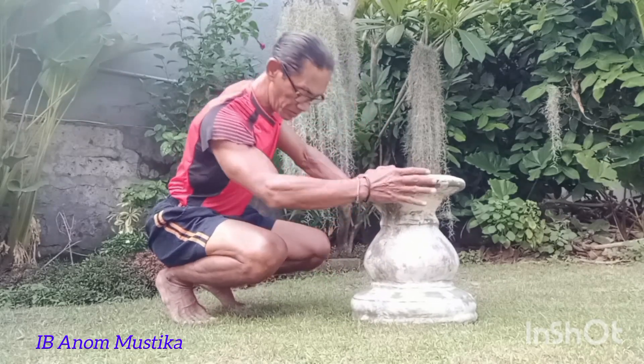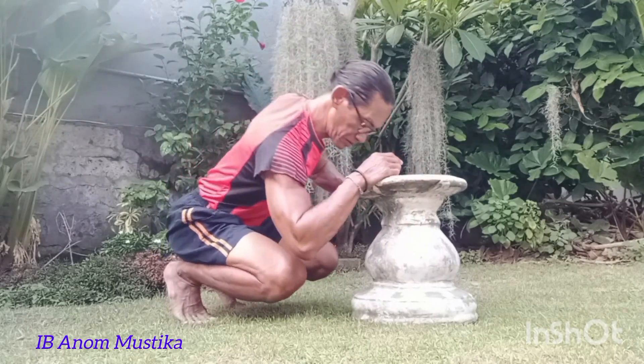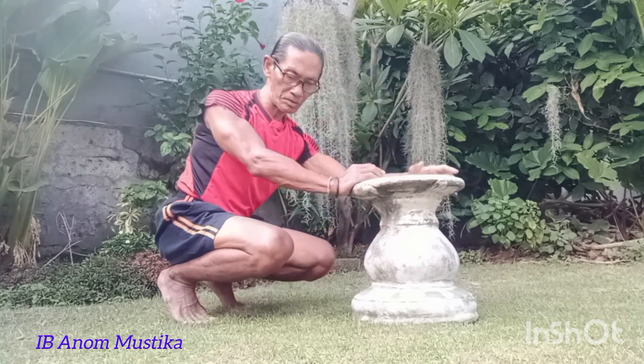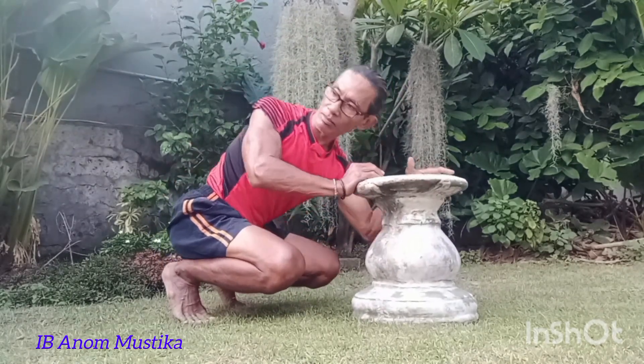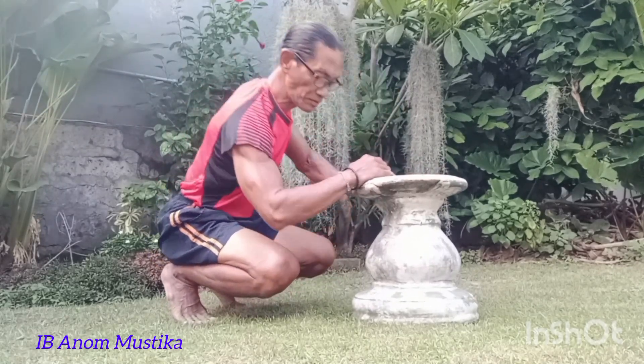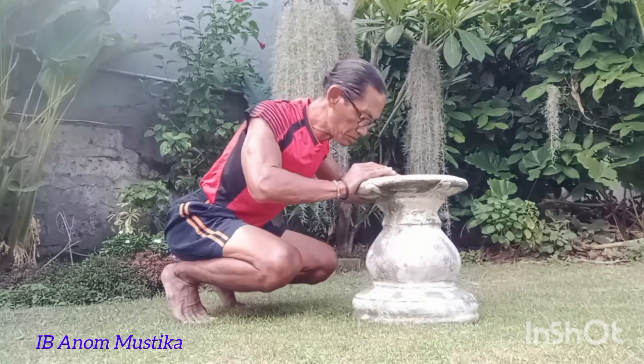Untuk variasi, kita bisa juga melakukan penekanan dengan salah satu tangan, baik itu di kanan ataupun di kiri. Teman-teman, itu secara garis besar apa yang saya sampaikan, karena memang gerakannya satu langkah ini saja.